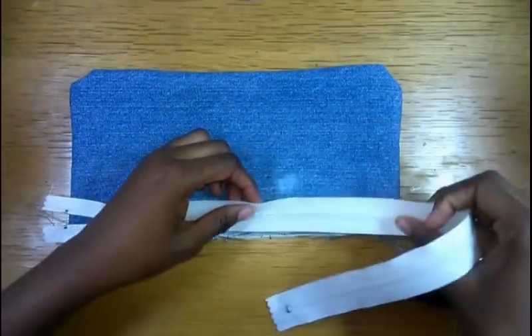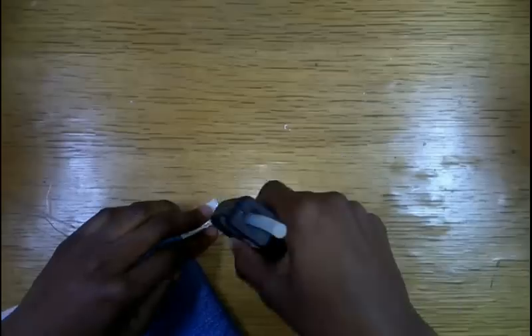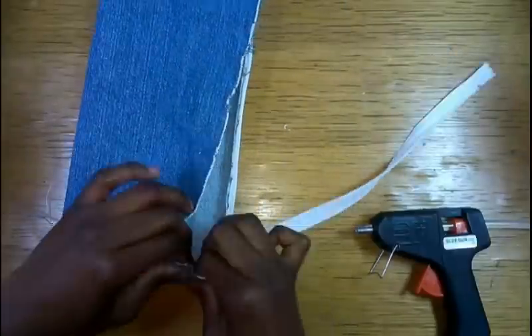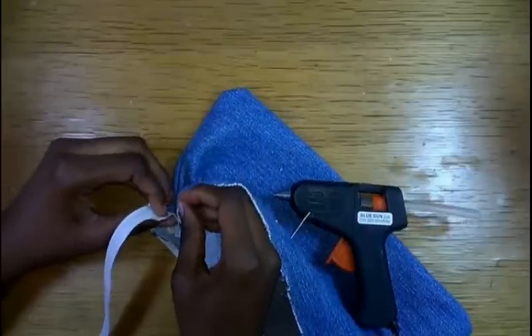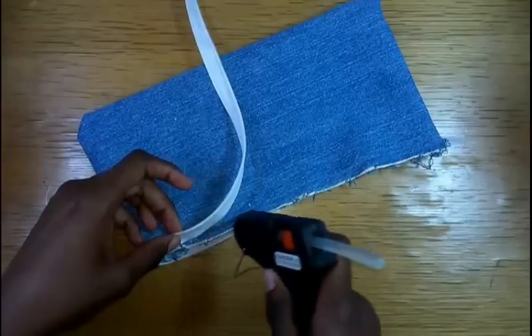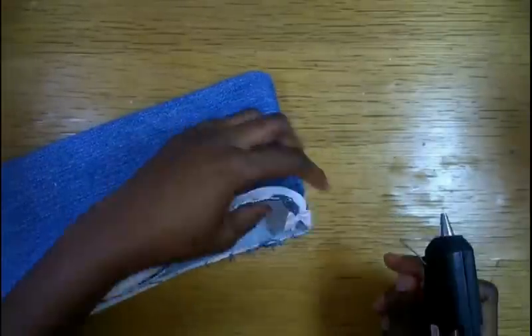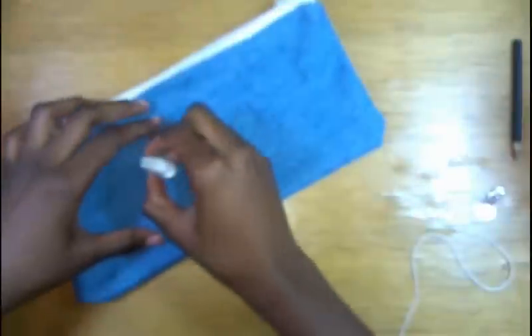If you have to cut off your zipper, make sure to glue the end together so the zipper doesn't slide off. Repeat this on the other side until you have the second side of your zipper stuck down.